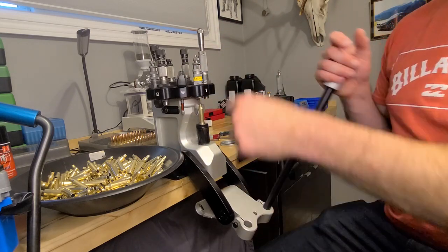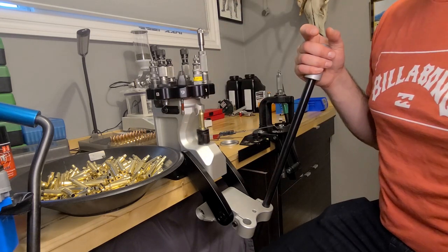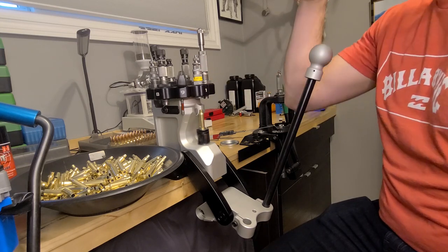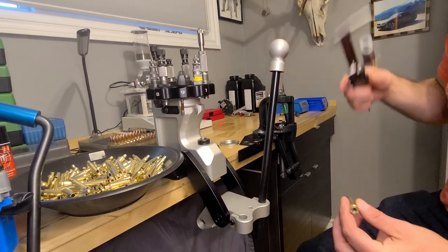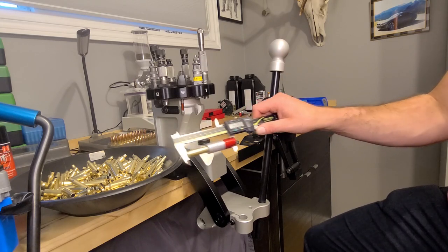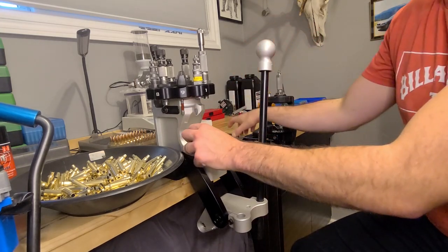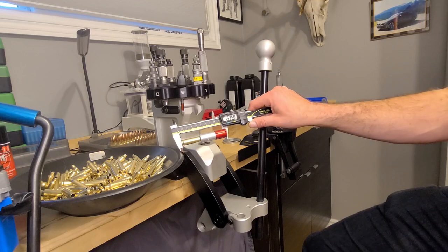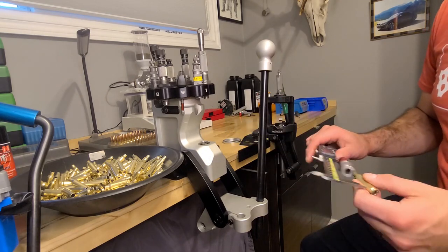Let's run it through. After one pass it measured 1.539 — bumped back about a thou. As I said, this brass is getting hard because it hasn't been annealed. Put it through again and, just as expected, it measured 1.535 — so we bumped the shoulder back five thou. I know that this closes nice and easily in my firearm. You'll know if you aren't bumping the shoulder back enough if you have freshly reloaded ammunition that's tough to chamber, or you've got to really force your bolt handle down.